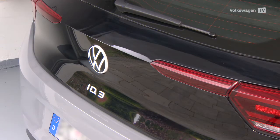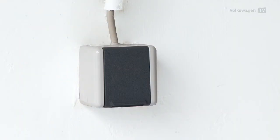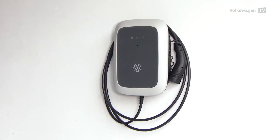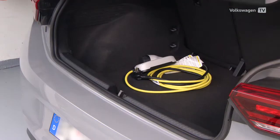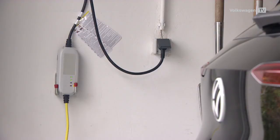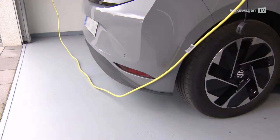Charging your ID.3 at home is so easy. You can use either a socket or a wallbox like the ID.charger. When charging via a socket, you'll need a Mode 2 cable. It's easy to do, but charging will take much longer compared to the ID.charger.